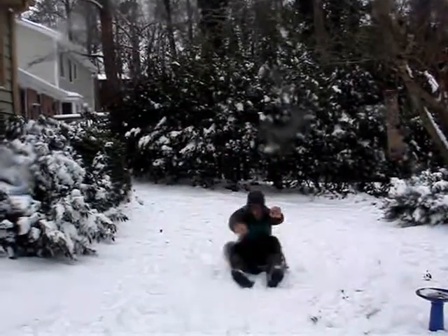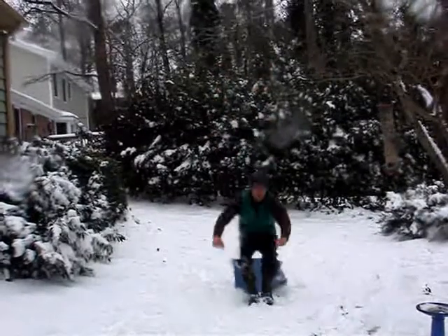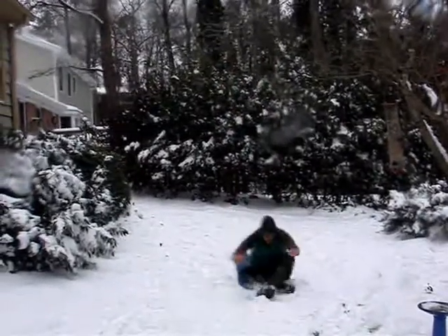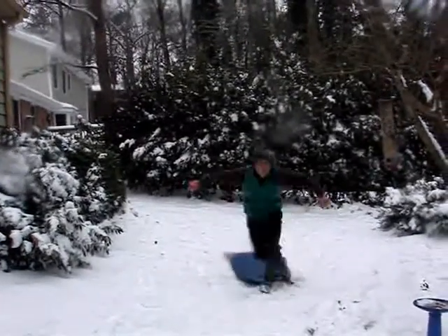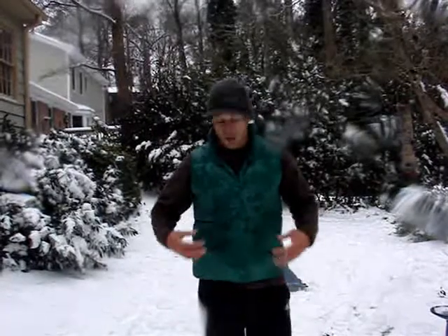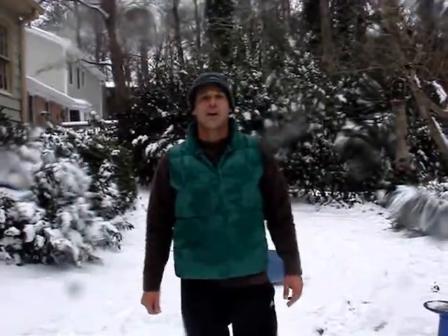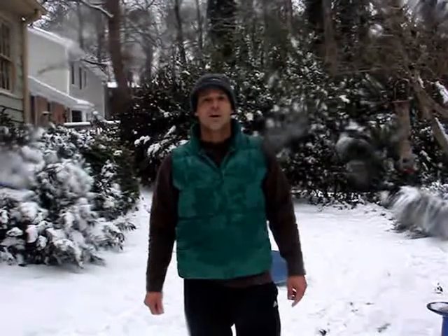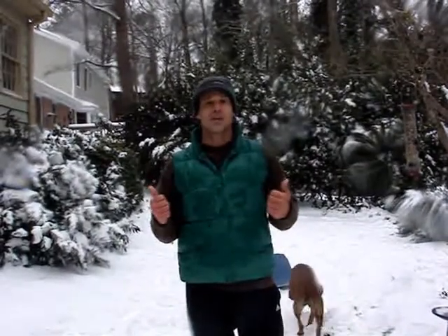So reverse burpee — do about 25 of those and you will definitely feel it in your core. You'll feel it in your legs. It's a great exercise and I encourage you to get out there and give it a go. Check out SilgrinerPT.com for more bodyweight exercises and stretching.